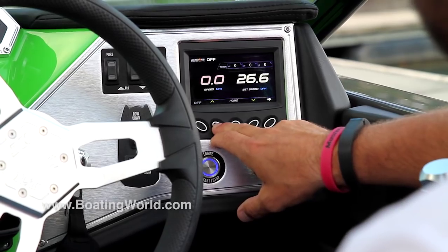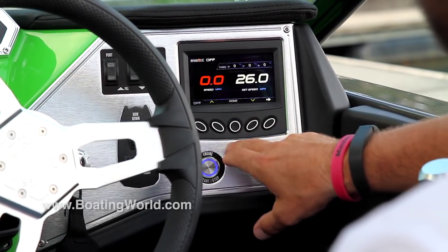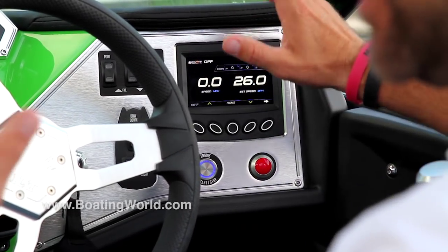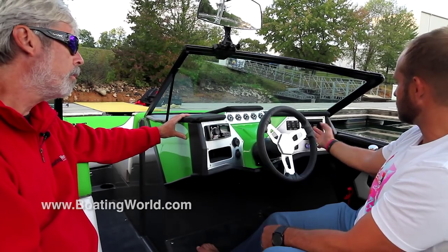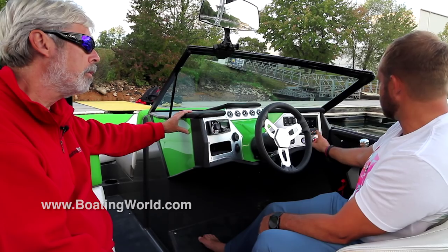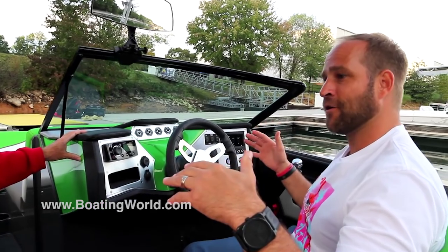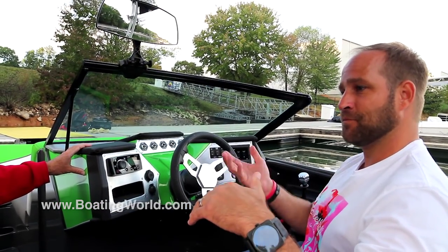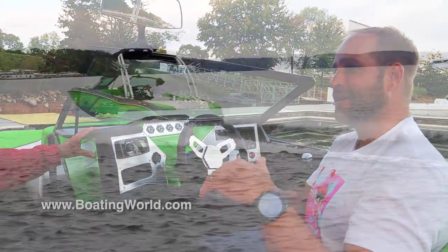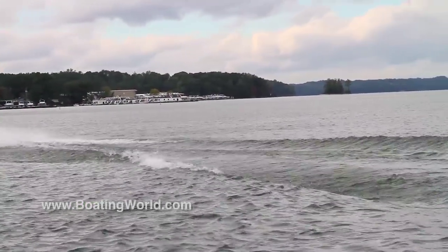Over here we've got a 4.3-inch color screen that gives you your gauges and cruise control — adjustable by two-tenths of a mile per hour. You've got your status screen showing oil pressure, engine temperature, voltage, and hour meter. You can see different trim views because this has a center attitude adjustment plate as well as Gen 2-like devices off the back, which control the water and allow us to bring the water up underneath the wave and stand it up on the opposing side, giving you a longer and more powerful wave to stay on.